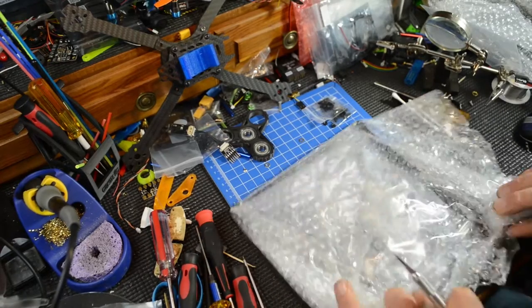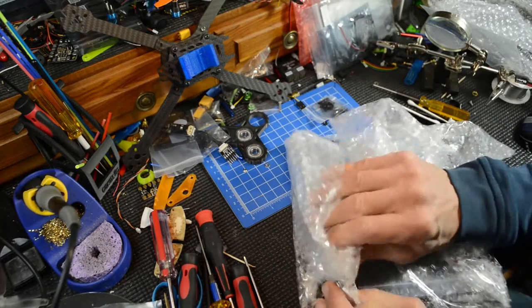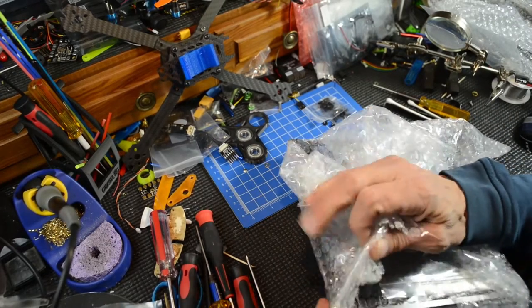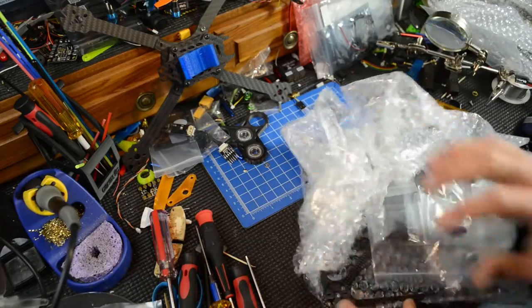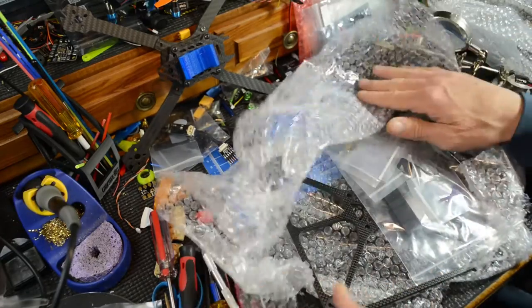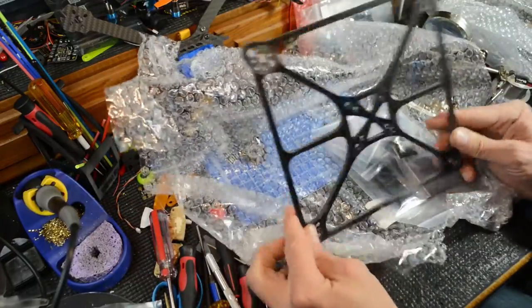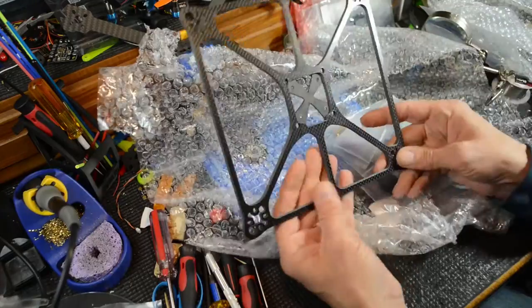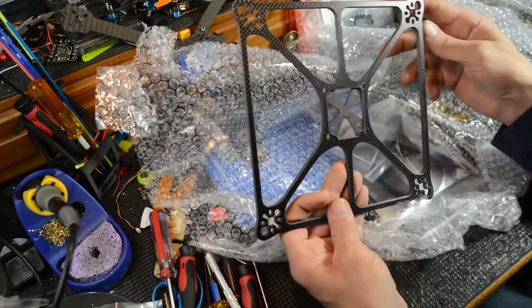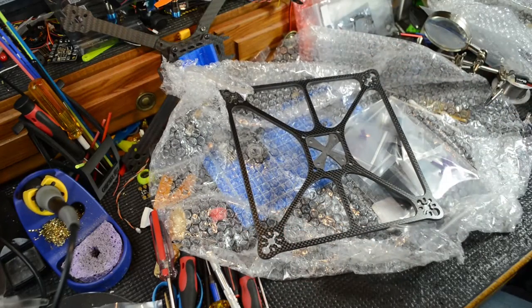Okay, now this one looks a little different — no, same. Is it all in the picture? I hope it all is in the picture. This thing is huge — it is huge.